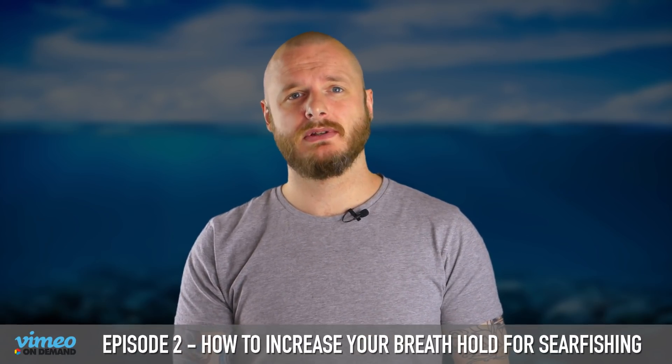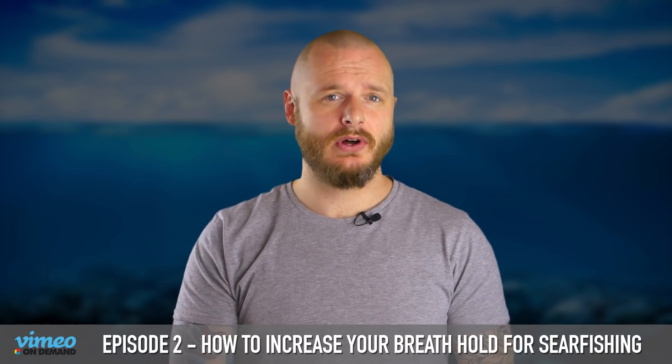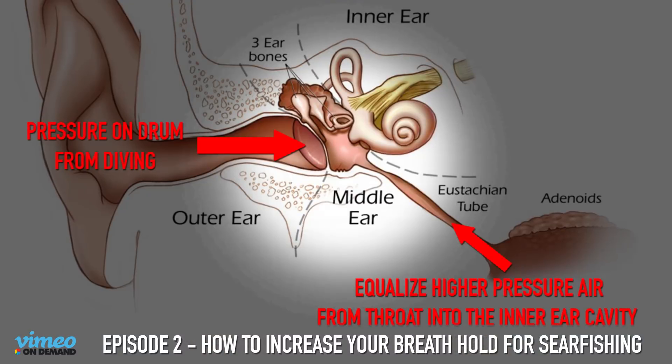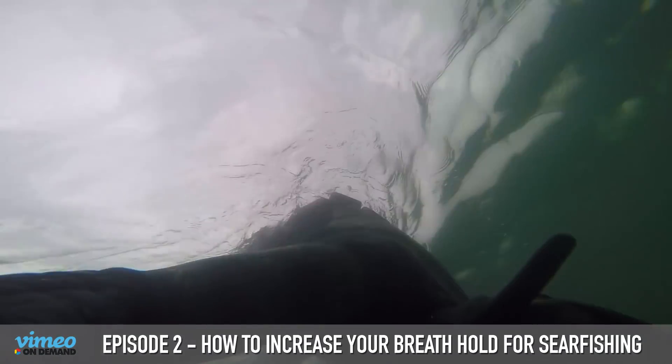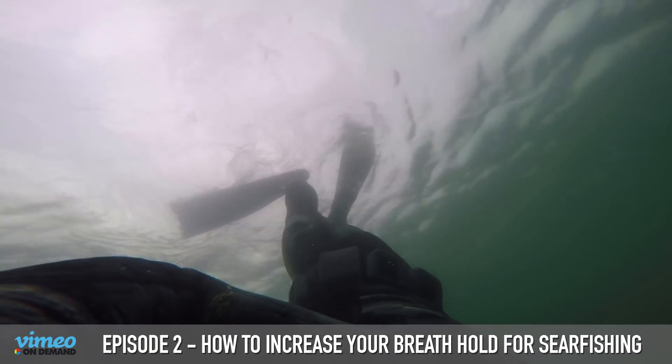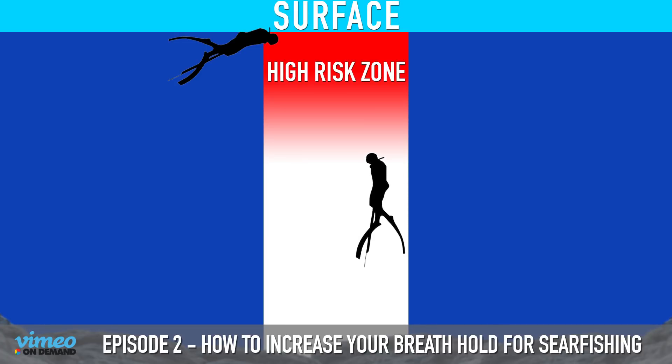In this episode I cover topics like what overbreathing is and why it's so dangerous and why it's so common, CO2 tolerance, training tables, inner ear anatomy, common equalizing problems and solutions, duck diving, and I highlight a few grey areas around the one up one down rule and what that rule actually is.